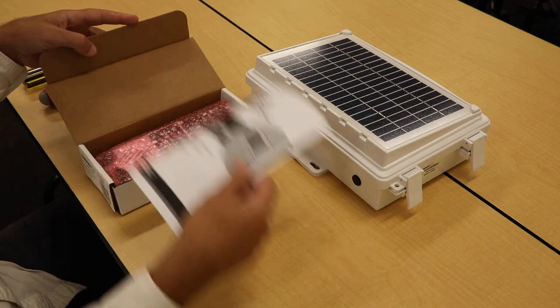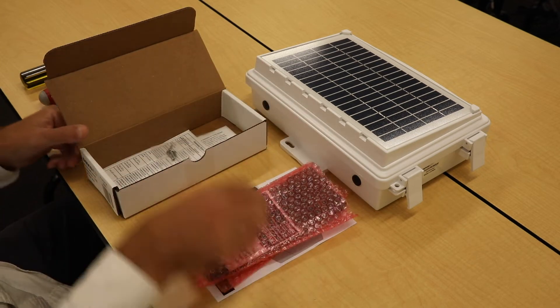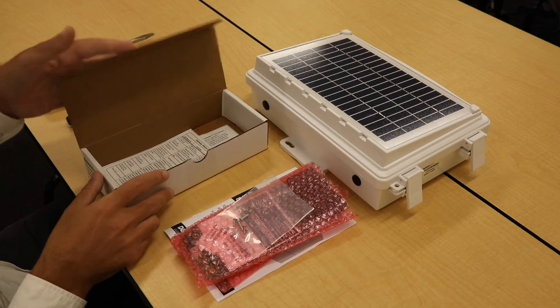Inside the box, you'll find a user's manual, the PCBA board to upgrade to, screws to attach the board to the gateway box, and some stickers to attach to the box.